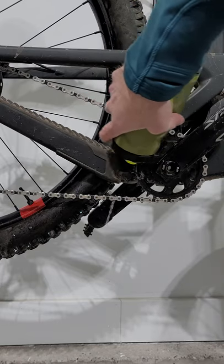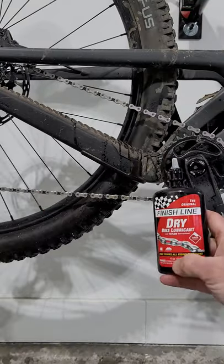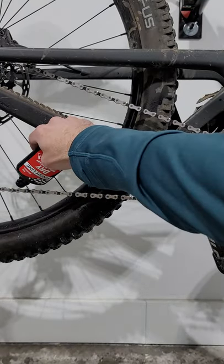Rinse it off with some clean water, let it dry and add some chain lube.